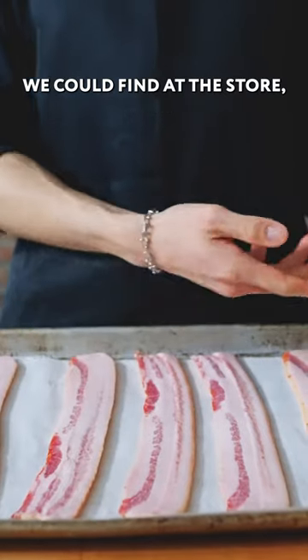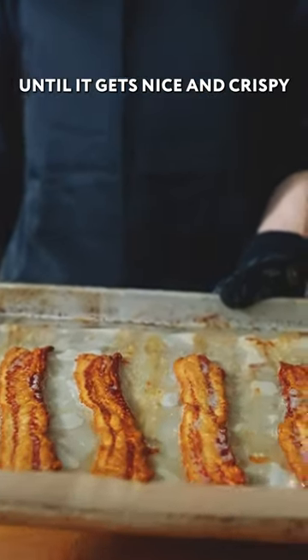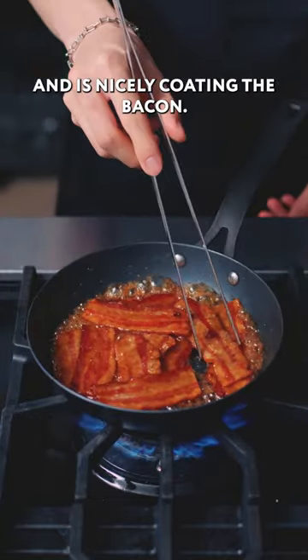We got the thickest bacon we could find at the store, and we're just going to put it in the oven under a sheet tray until it gets nice and crispy. Then we're going to go into a pan with some maple syrup and cook until the syrup has reduced and is nicely coating the bacon.